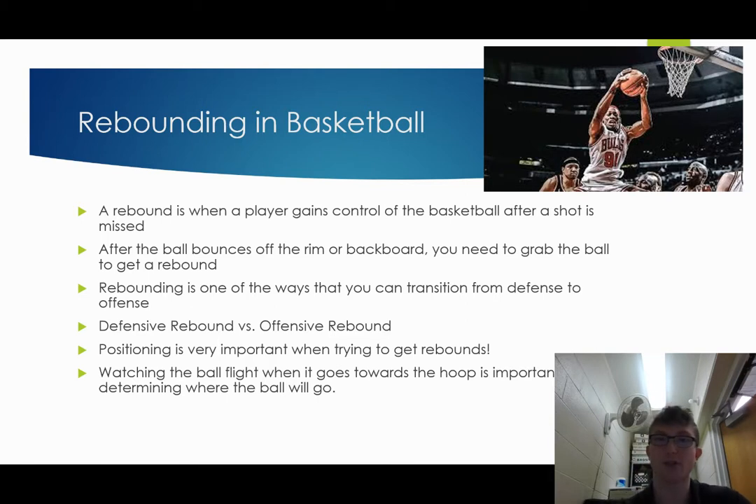Rebounding is one of the ways that you can transition from defense to offense. So if you're on defense and the other team shoots the shot, then you can get a defensive rebound. And then when you have the ball, your team's now on offense, so you get the rebound and you go the other way.